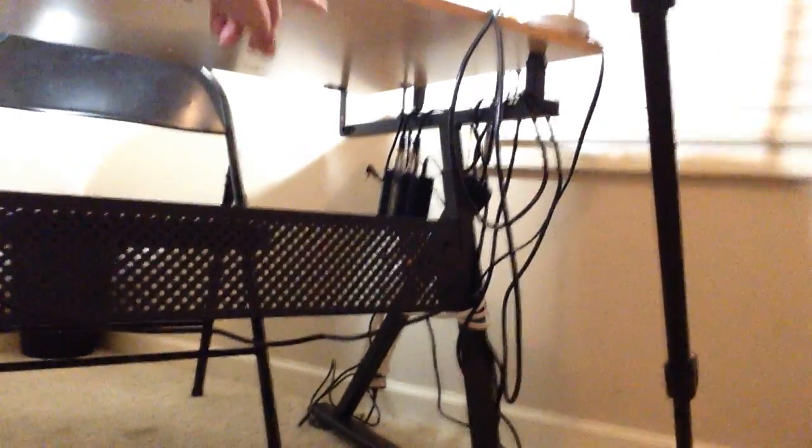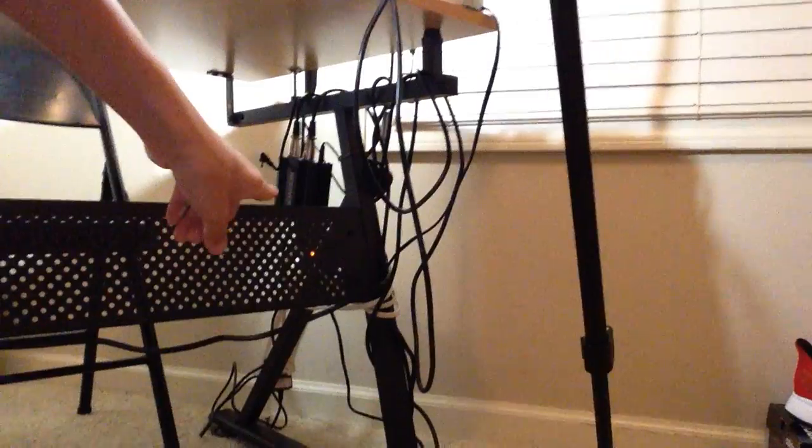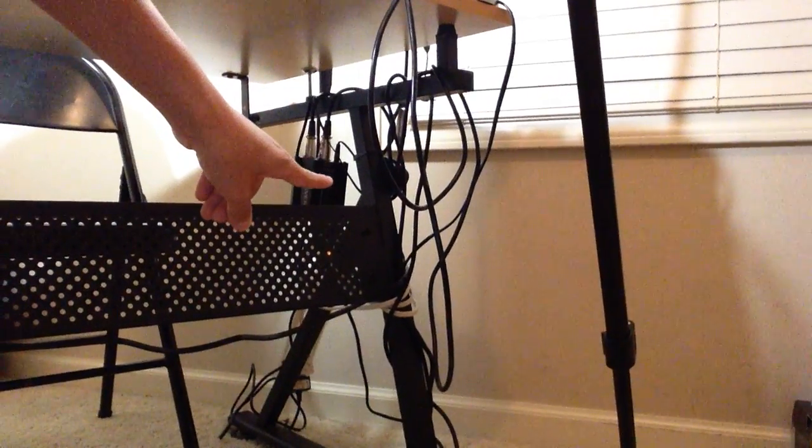Computer charger. Microphone box — just a big box right here. That's my microphone box to turn my microphone on and off. Then my computer charger, and all the other cables run through there. I don't have any really hanging cables besides this one going across here. Other than that, all my cables are all over here.